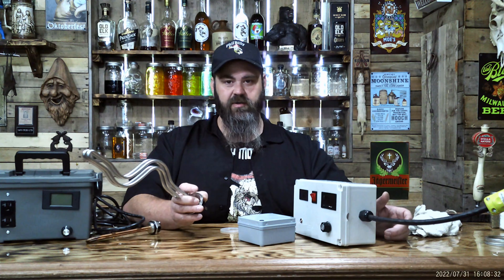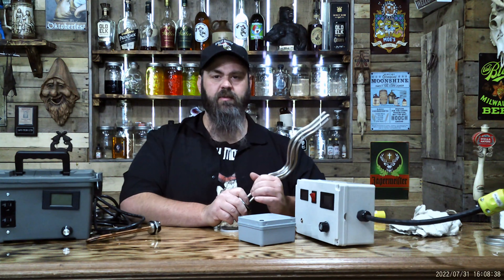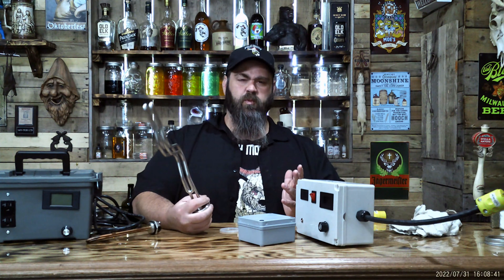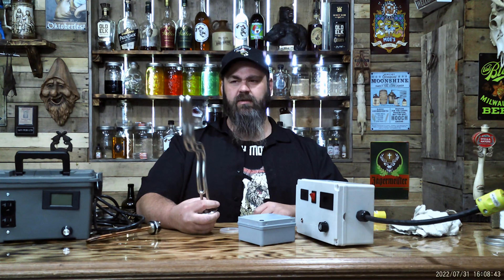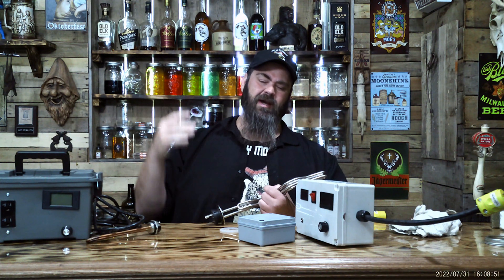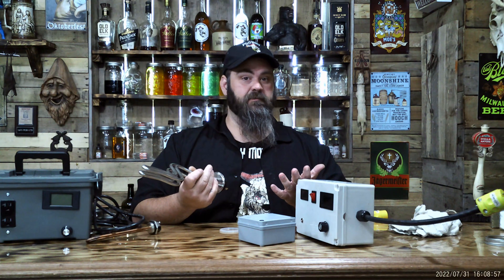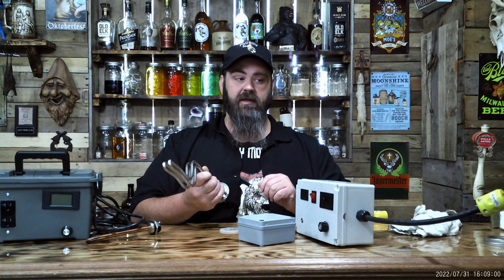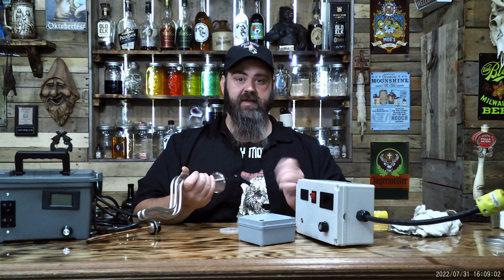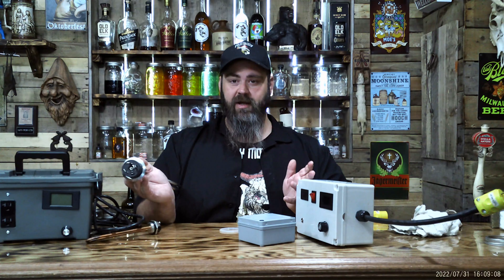If you order a still that's made to run electric, they usually come with it. The PID — to me you don't want to go hot and then cool down, hot and then cool down. That's not the best for distilling. Some people will disagree with me. This is my opinion and that's just how I feel. I think SCR is so much better than PID, and I'm glad this is the route I took.